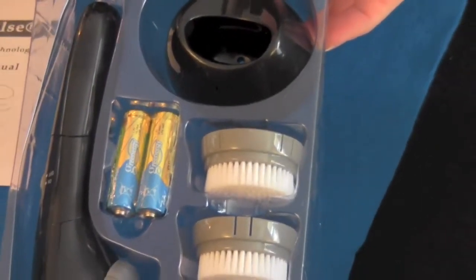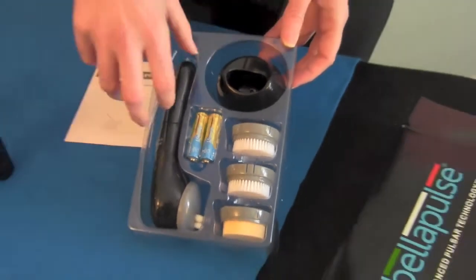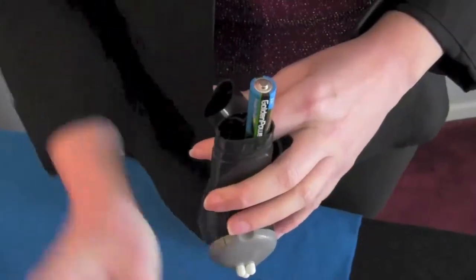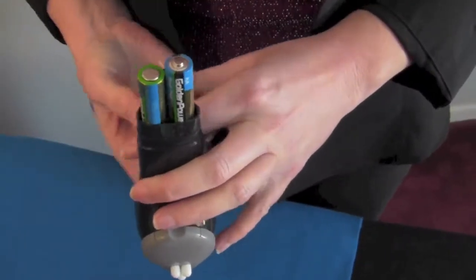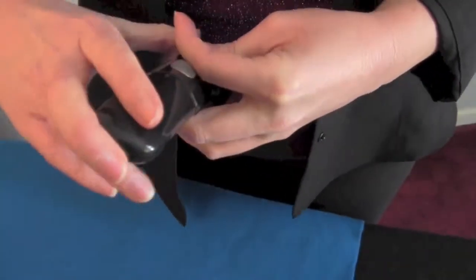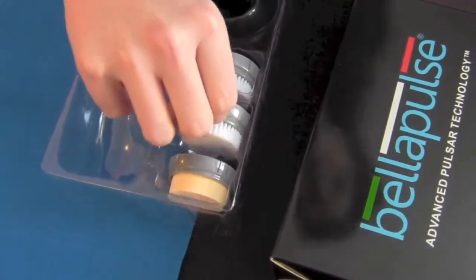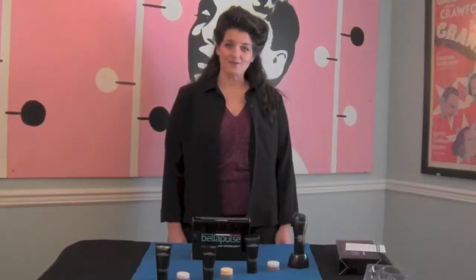To get started using the Bella Pulse, you'll want to remove the handheld unit from the packaging and insert two AA batteries. Next, you'll want to select the appropriate brush. Bella Pulse comes with four brushes, each with a distinct purpose.